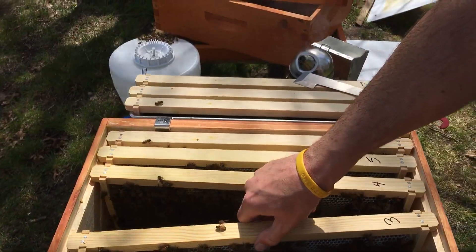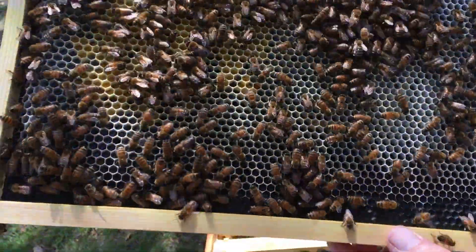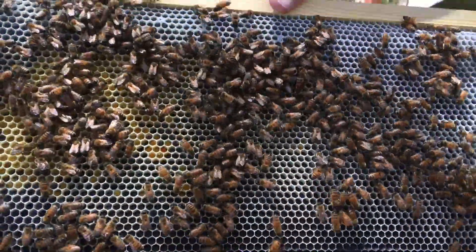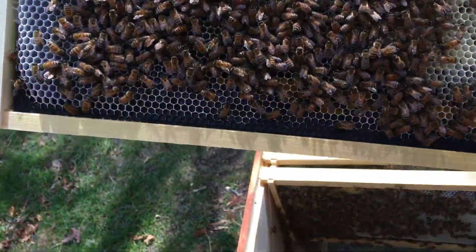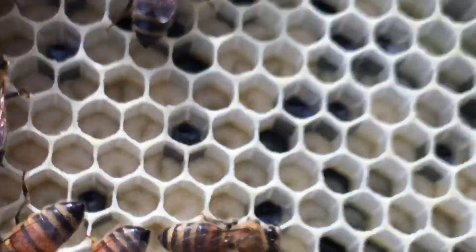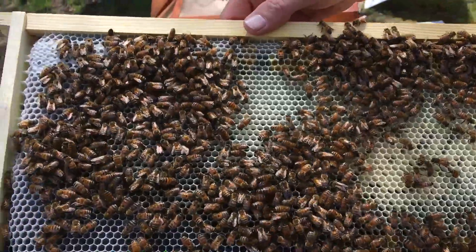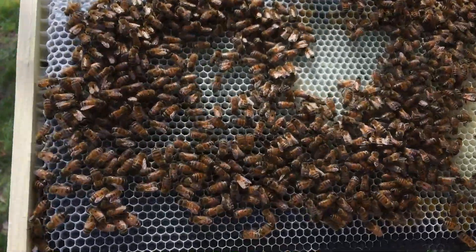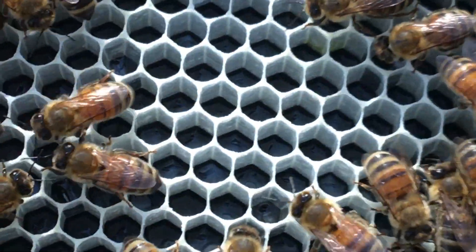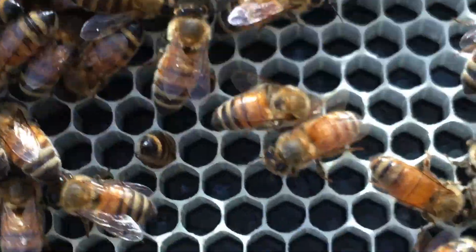Frame three — whoa, look at this! Once again, this one is really heavy. I don't see any eggs on this frame, but there's a lot of larva. See all that? That's all larva across this whole frame. Very small larva — like just-hatched eggs, tiny little curves in there. They are on fire.